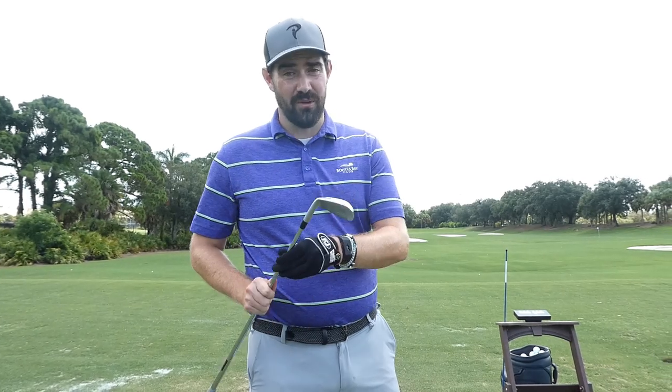If I'm putting in a full practice day in golf, I go through a glove a day. So this is the solution, in my opinion.